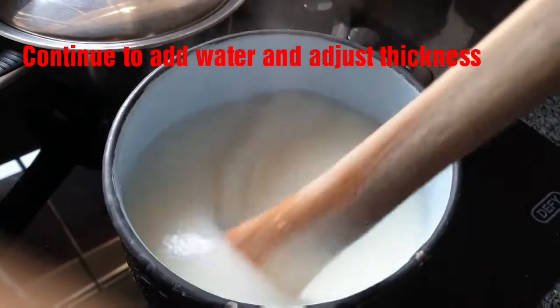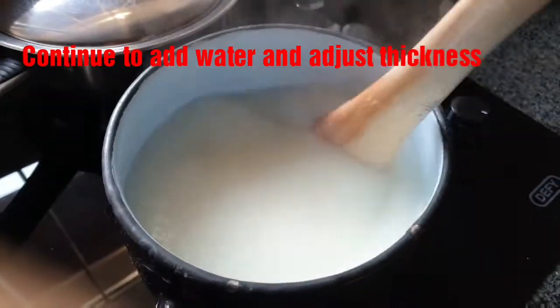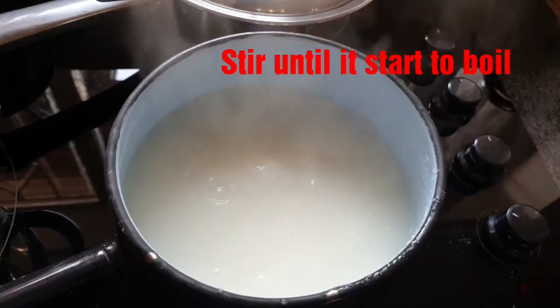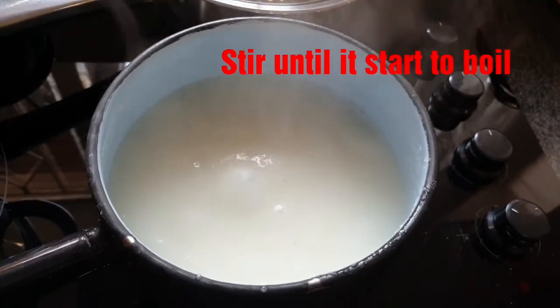If the porridge is too thick, add more water little by little. Stir until it begins to boil, like what you can see in the picture.